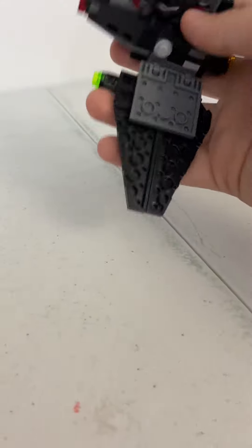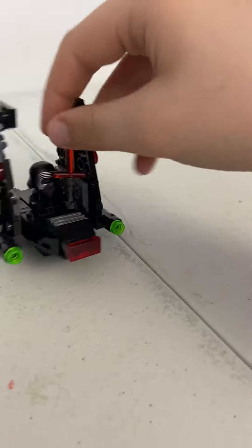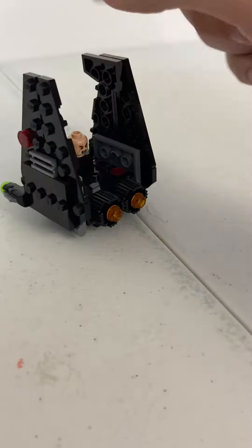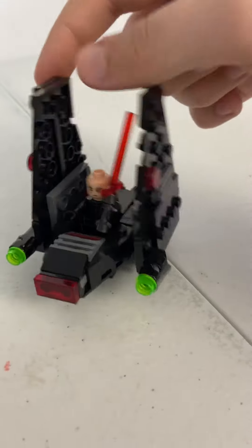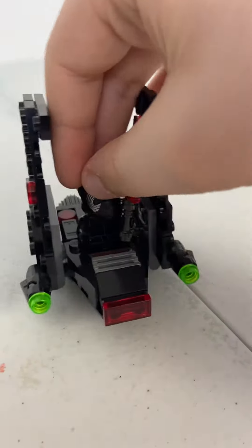And then you get Kylo Ren with his cool little crossguard lightsaber. You can take off the helmet to have two faces, even though it doesn't come with a hair piece — or maybe it does, maybe I lost it.